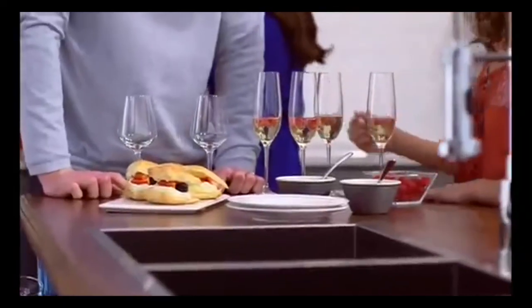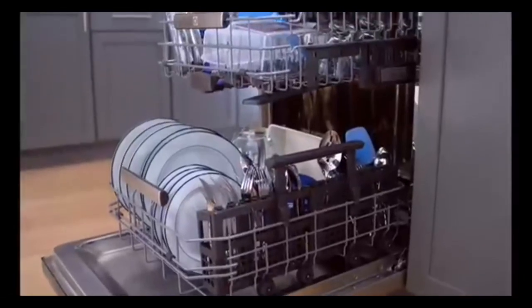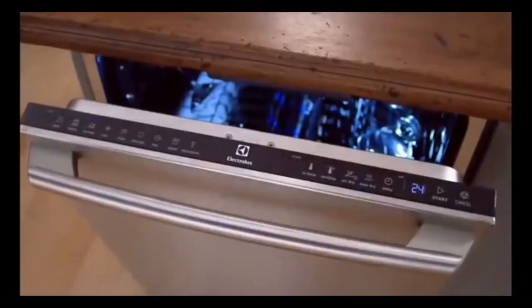Celebrate the 5-star professional clean with the Electrolux dishwasher with IQ Touch Controls.